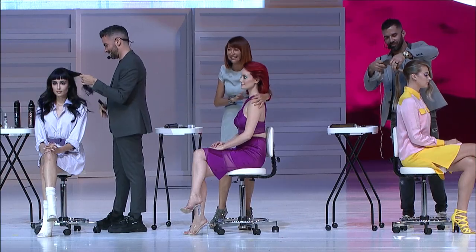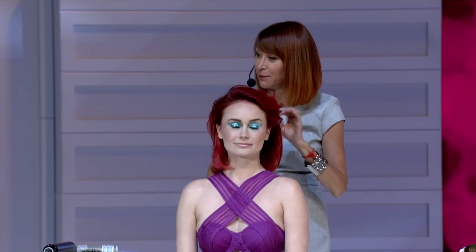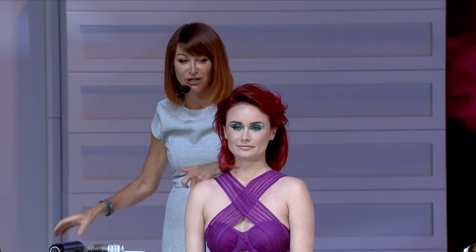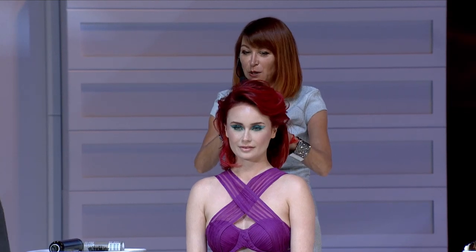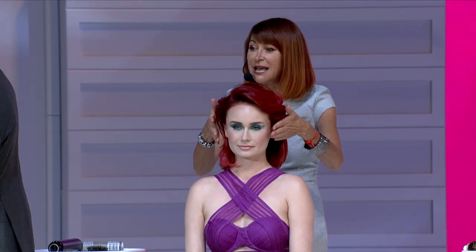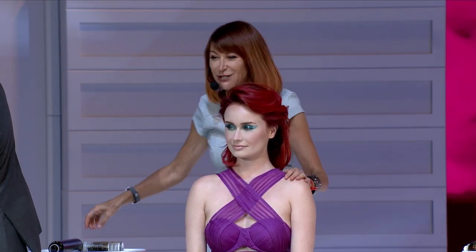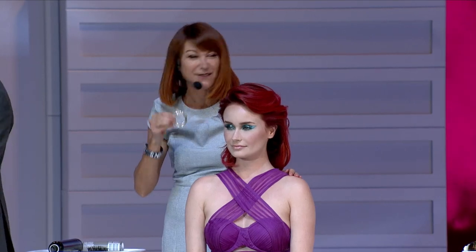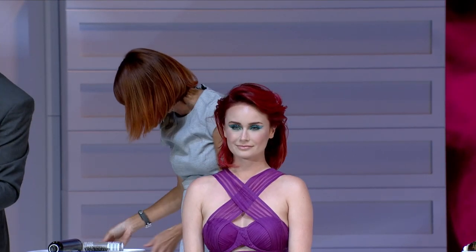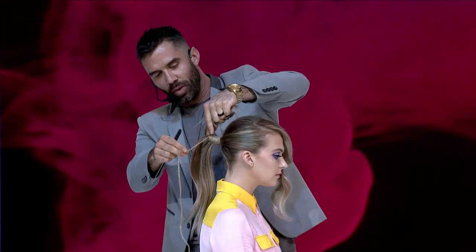This is Jaden, and on Jaden's hair, I gave her a multi-dimensional red copper with pink pieces. I've already styled her using Sebastian Dark Oil to give some body, and now I'm going in and changing her style up, giving her something that's a bit more power woman-y, shaped off her face, and I'm going to add in maybe an accessory for the photo.